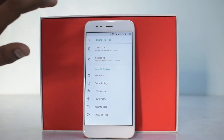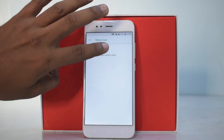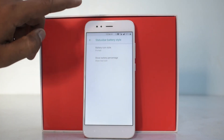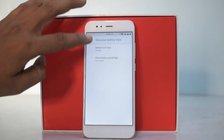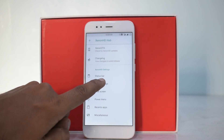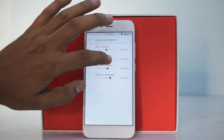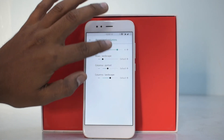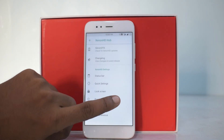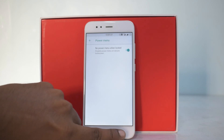You can view the changelog, which is working fine. You can customize your clock — for example, center it or show clock seconds. Status bar battery style options are available — you can set a dotted circle style. Those options are working flawlessly. Quick settings can be customized in portrait mode. You can enable a brightness slider, an auto brightness icon, and under Lock Screen you can enable quick unlock and power menu options.